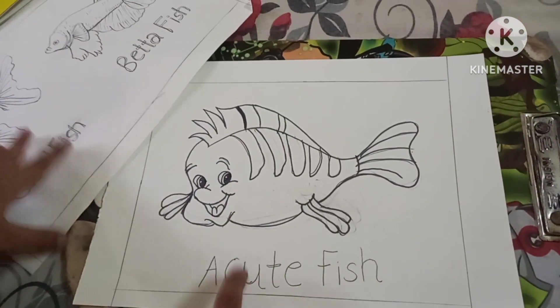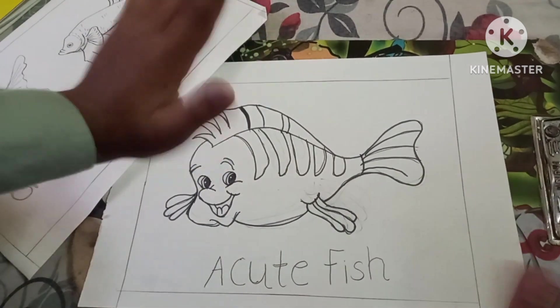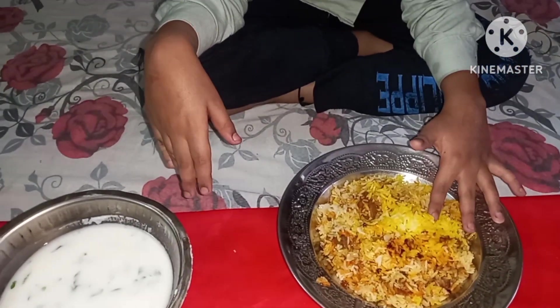How do you feel? I will tell you in the comments. I will show you the color. I will eat a little dinner — you can eat it. I will eat it all well. You can see it — it is not too good.